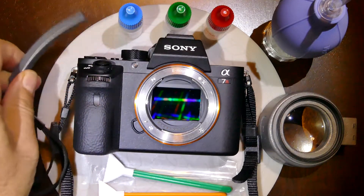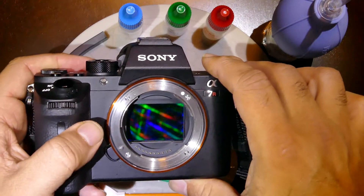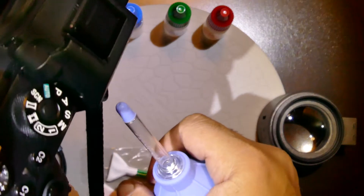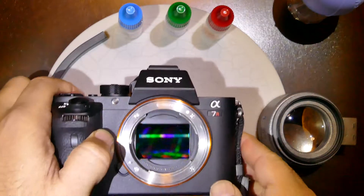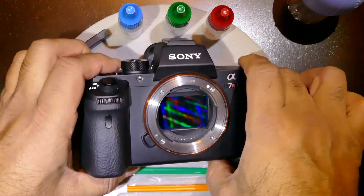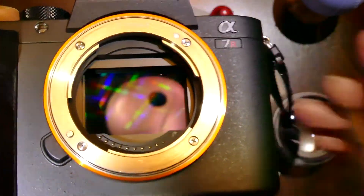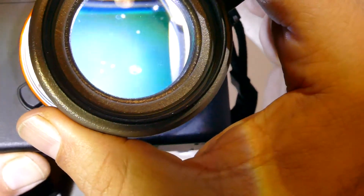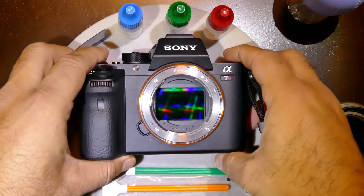To start, we need to get rid of any debris on the sensor. We turn the camera to check for anything on the sensor, and as you can see, in the right corner there are a couple of spots. We can see them better using the Quasar Plus loupe. As you can see, those spots are saliva-based.